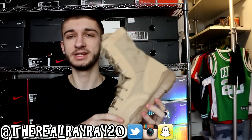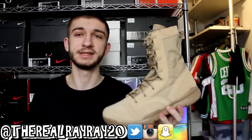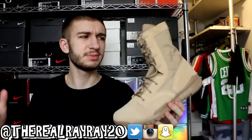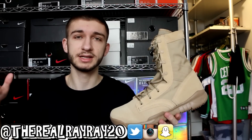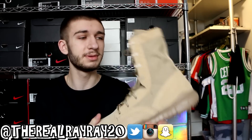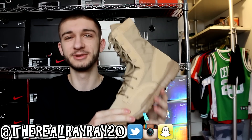In the unboxing video — there's a button in the top right corner if you want to check that out — I said I preferred the olive ones over these tan ones, but I completely changed my mind after wearing these a couple of times. The first day I wore them, I started keeping track: 33 people asked me if these were the Yeezys. That's insane — they look nothing like the 750s, the 950s, or the 350s, so who knows why people thought that.